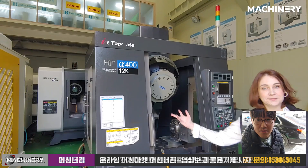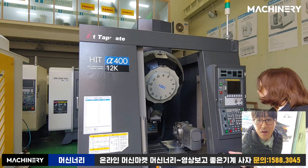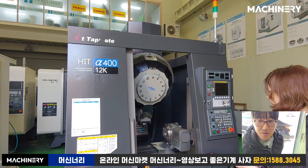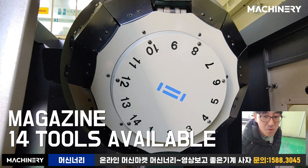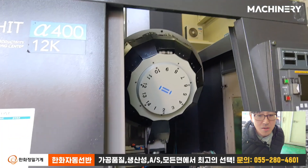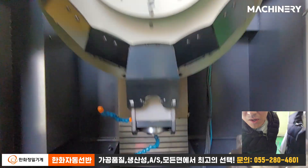This is the Fanuc Hit Alpha 400 — yes, with a magazine. How many pockets can we use? 14 tools — 14 tools that we can use. And then with the 12K spindle.